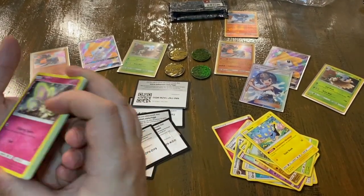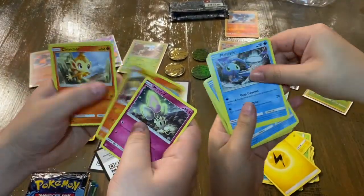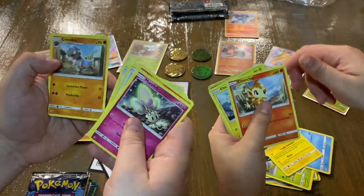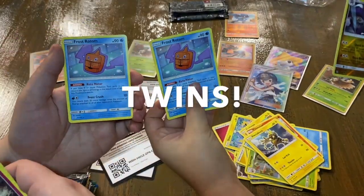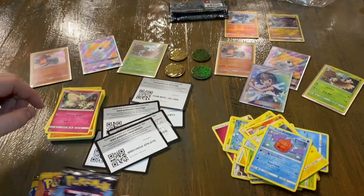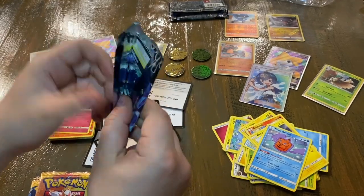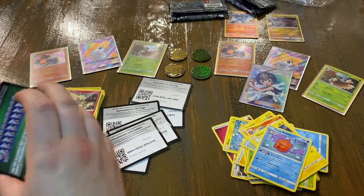Marissa's packs have been better so far. I got a Murkrow, Magmar, Chimchar, Sneasel, Lickitung, Fire Energy, Missingno, Oranguru, Cranidos, Murkrow, Frost Rotom — wow, that's almost impressive in itself. On to the next Ultra Prism pack; we're flying through these because we've got a lot of packs to open.